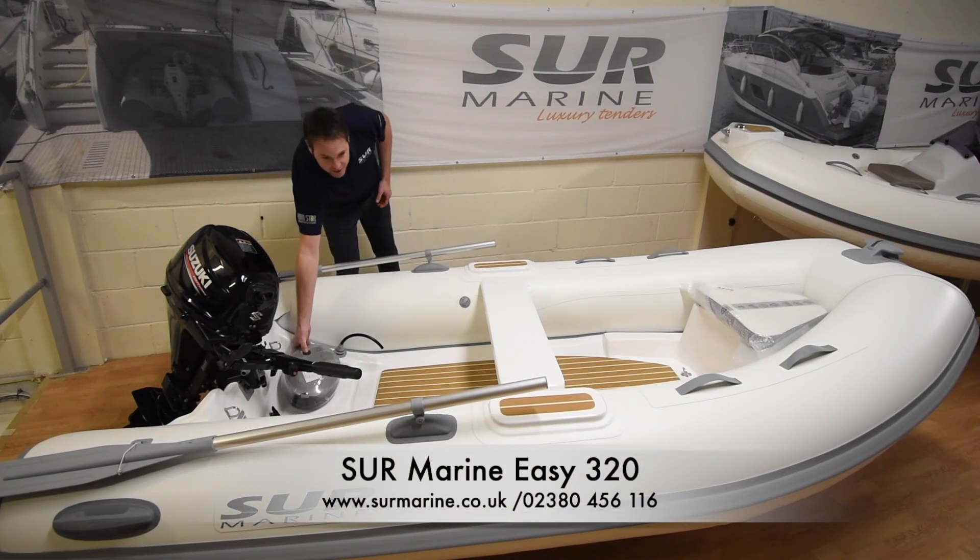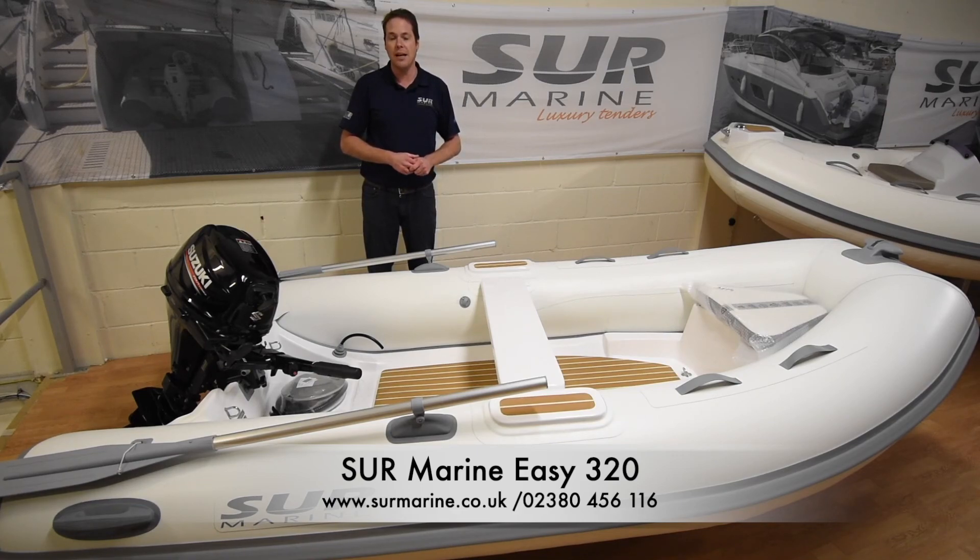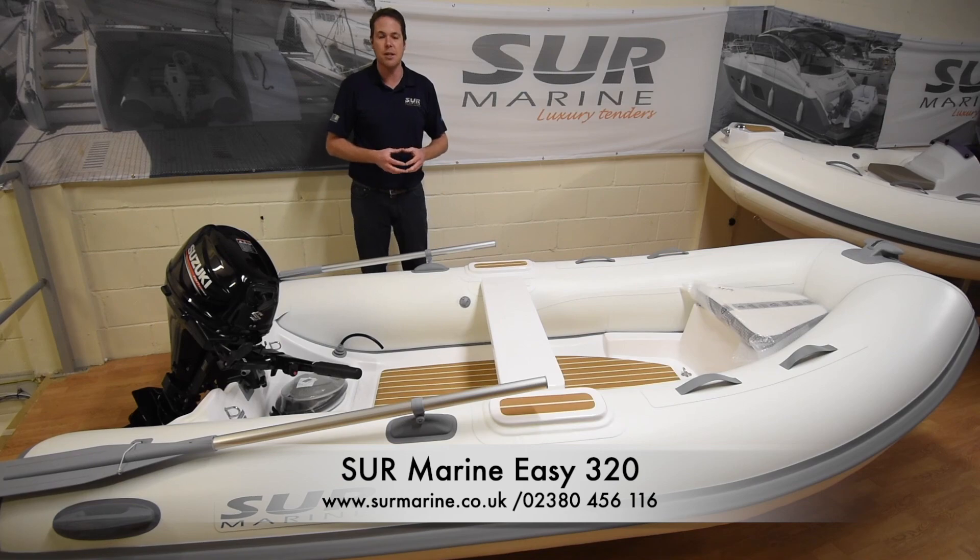If there's anything that you need to know or would like to know, please do contact me on 02380 456 116. Or alternatively, go to my website which is sirmarine.co.uk. Thanks very much.